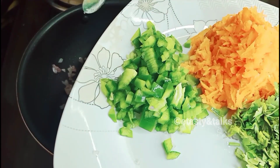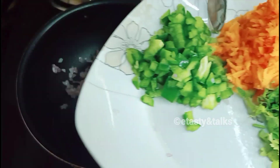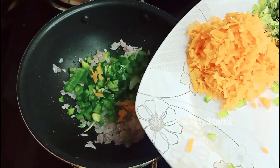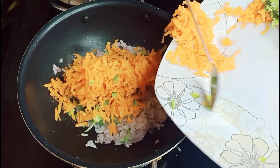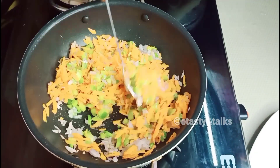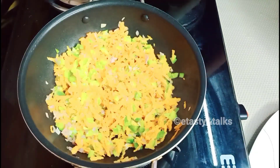You will also add carrots. Capsicum should be put in as well. If you add two of these, the juices are done.